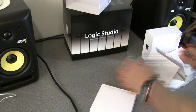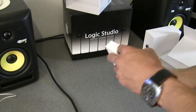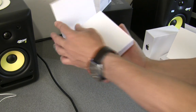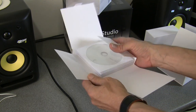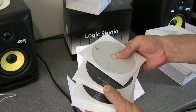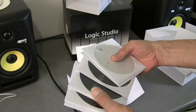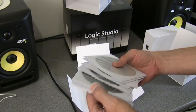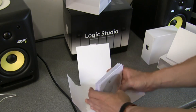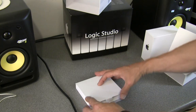The other one is the actual discs themselves, which again open out with this kind of arrangement where everything opens out. Inside there's nine discs: one cream-coloured install DVD, and eight content DVDs. There you go — so that's your package.